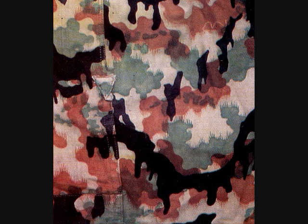Finally came the Leibermuster, which was introduced in 1945. It was the last German World War II camouflage pattern. The pattern was issued on a very limited basis to combat units before the war ended. It consists of bold irregular areas of black printed over brown and green on a pale background. It was the first pattern issued to both regular army and Waffen SS units.